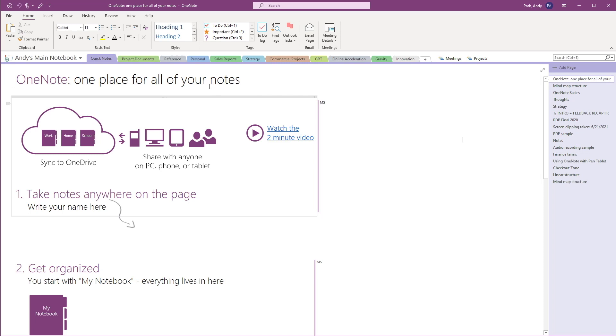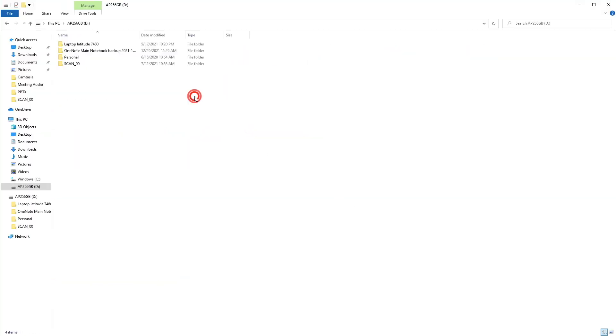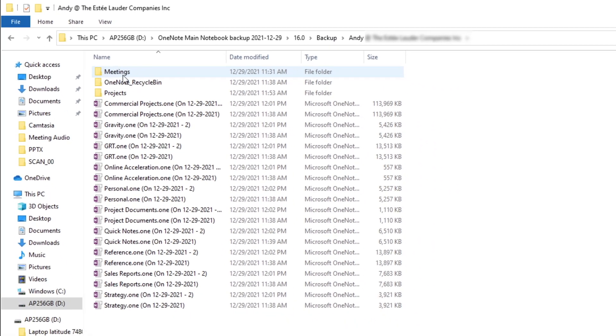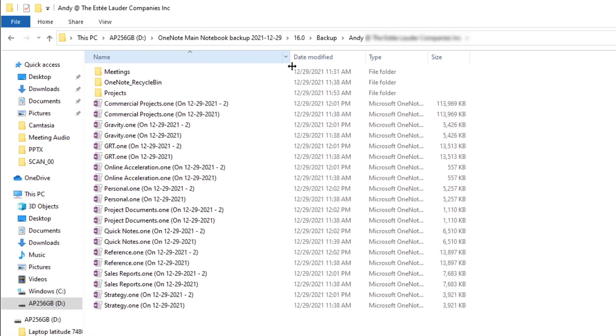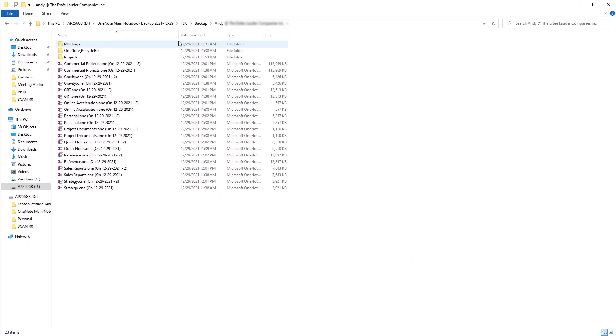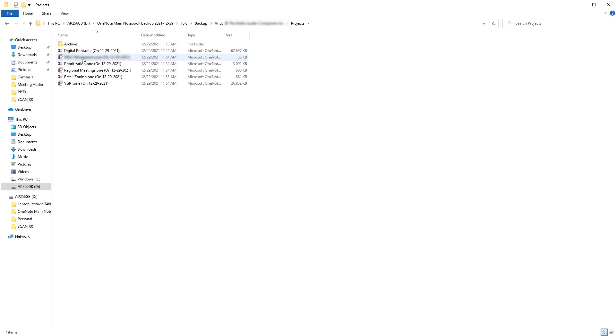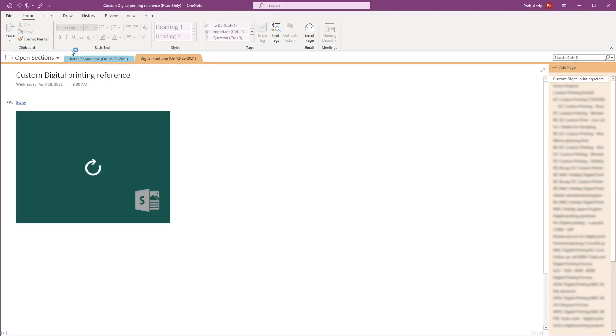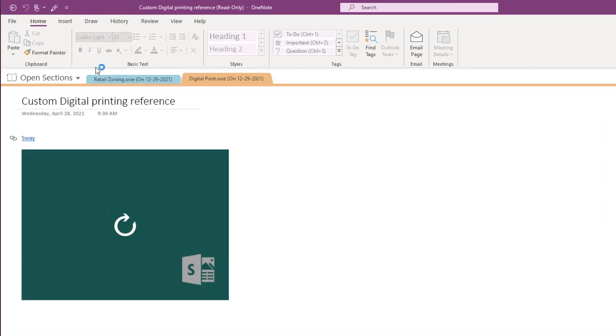Now let's navigate to the external drive to ensure the backup has been created. We see several files and folders — each file represents a section of the notebook, and each folder represents a section group. Double-click on any file to open that section and scan to see if all your notes are there. If you're satisfied that all of your notes have been properly backed up to the external drive, we can proceed to the next steps.